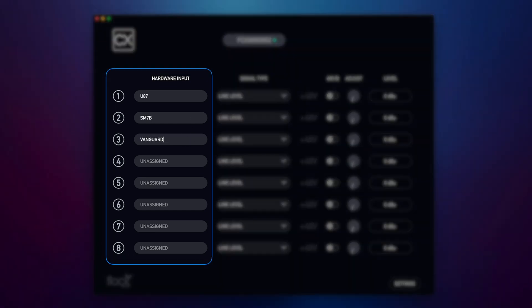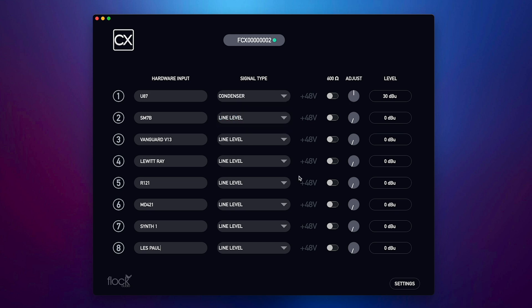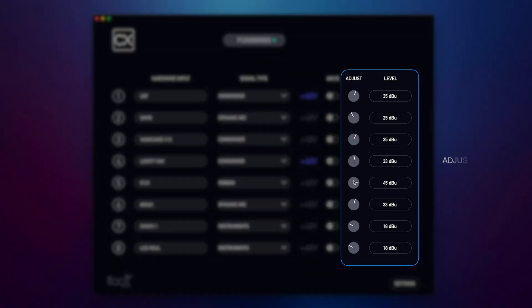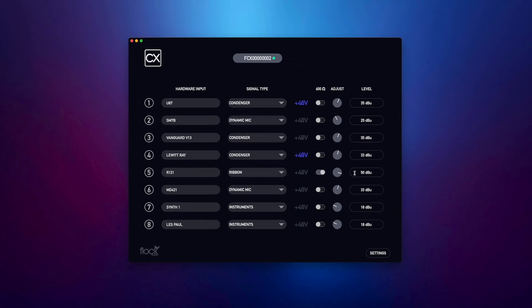First, I'm going to label all the input connections I have to my CX hardware in the hardware input field. Then I'm going to proceed to choose a signal type. Same as the CX setup menu in the Patch App software, you'll see a preset gain level populate. I'll continue to select all the remaining signal types for my CX inputs. Now I'm going to engage 48V phantom power for the microphones that require phantom power to operate. I can fine tune and adjust the gain levels for CX by turning the knob or inputting a specific gain level. CX standalone also supports the 600 ohm switch so you can use CX with older audio equipment that requires 600 ohms only.